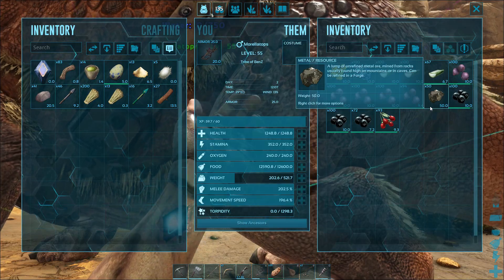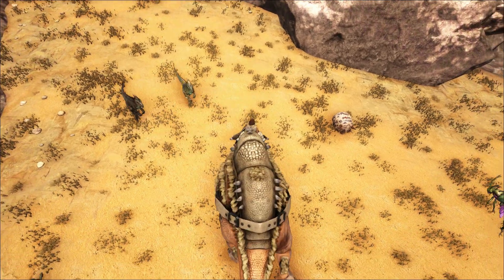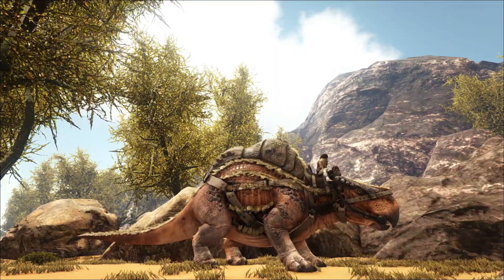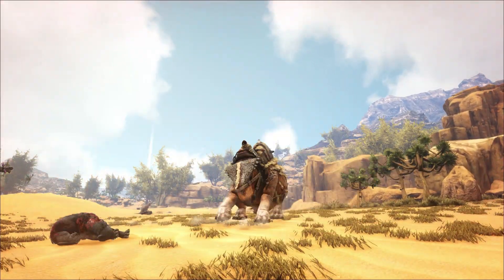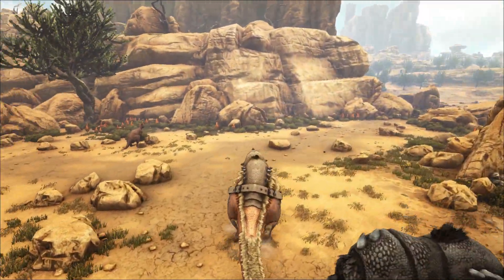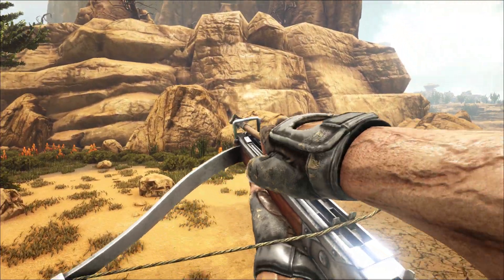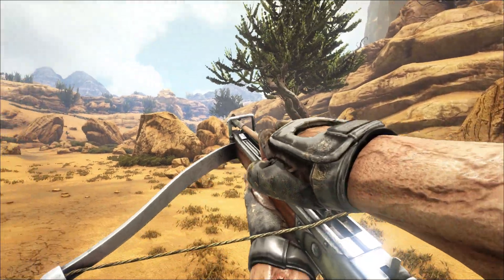The Morellatops has two attacks. The first is the primary headbutt attack, which also has a great pushback effect — very handy for keeping opponents at bay and allowing you to kill them without taking damage. The second is an area stomp attack that damages creatures all around you, so if something is attacking from behind you can deal with that too. You can also use equipment on the Morellatops to shoot at a distance, then let it finish the job up close.